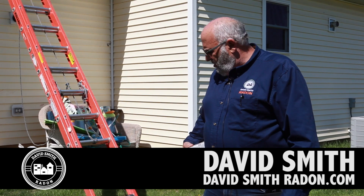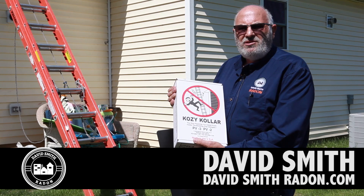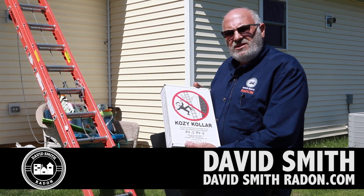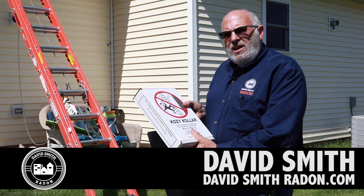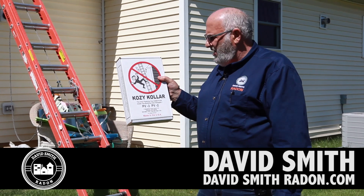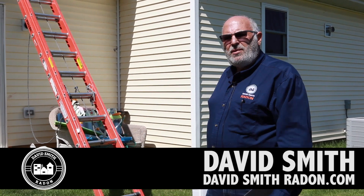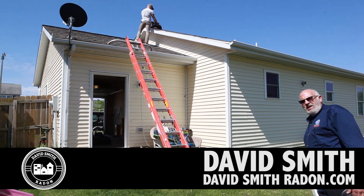I also wanted to take a minute and mention the Cozy Collar. If you are a radon mitigation company, you should keep one of these on your trailer all the time. We carry them in our supply business. It is just a valuable thing to have when the weather's too icy to get on a roof, or if a roof is just so steep it makes you feel unsafe. This is an alternative — you can look this company up online; they have all kinds of information that shows you how to install this product.